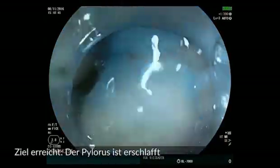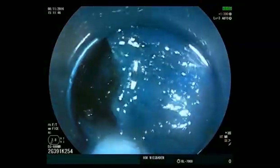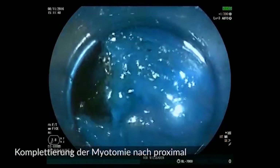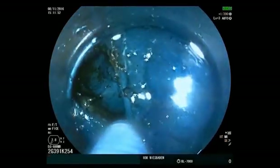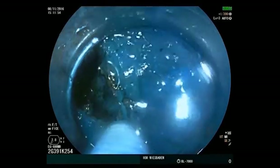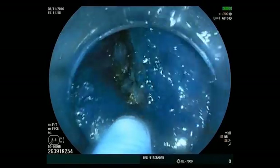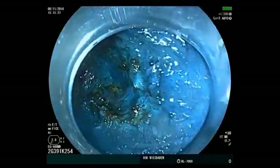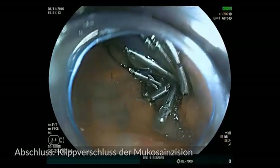The pylorus has gone slack. Extension of the myotomy 2 cm proximally now follows. The entrance to the tunnel is then closed with clips, starting at the edges.